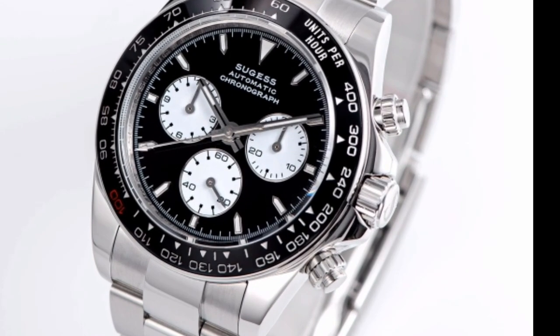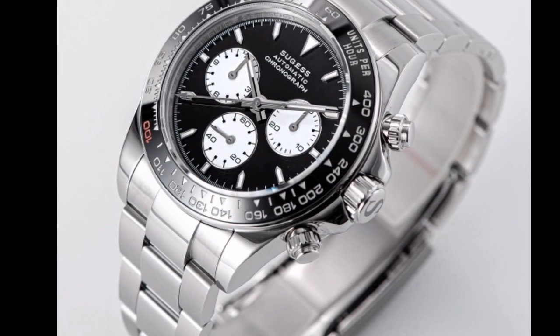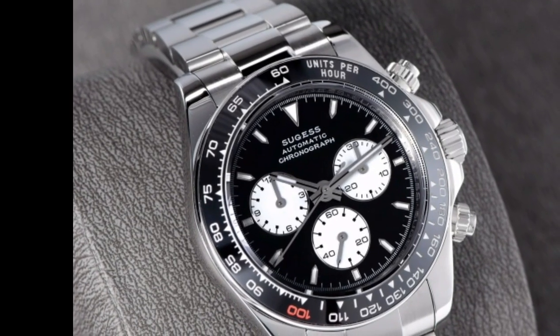Overall, the Sugis Panda Chronograph is a great choice for anyone looking for a stylish, functional, and durable watch. It is perfect for everyday wear or for special occasions.